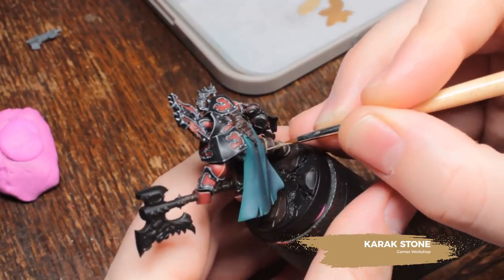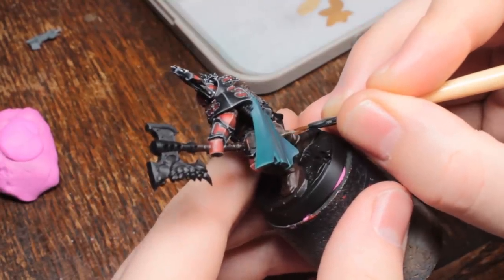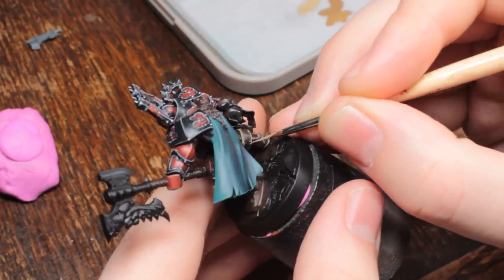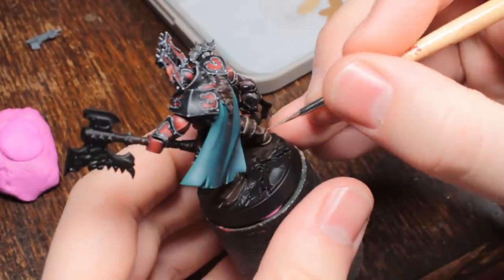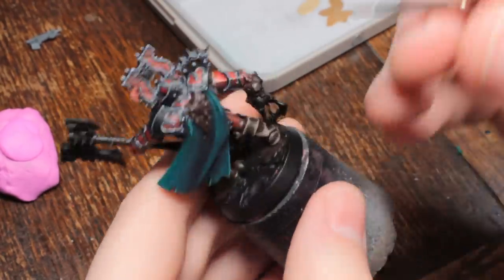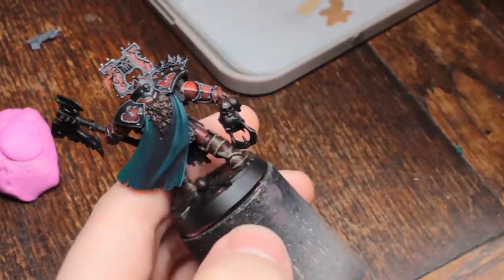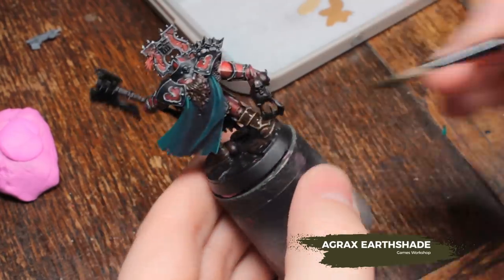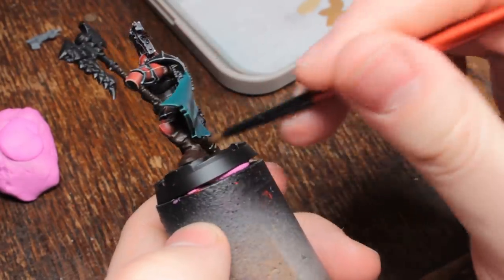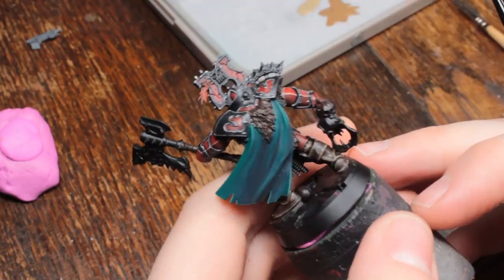Now I'm using Karak Stone and doing the same thing — not quite so much actual edge highlight, but definitely more of those fine lines, trying to get them inside the previous lines using slightly thinner paint. Make sure there's not too much paint in your brush — the paint should only come off when you're actually applying pressure. The final step, once all of that is done, is to wash all of those leather areas with Agrax Earthshade. This just darkens the colours down a bit and gives them a waxy look, like they've been polished — the same way you would with normal leather.